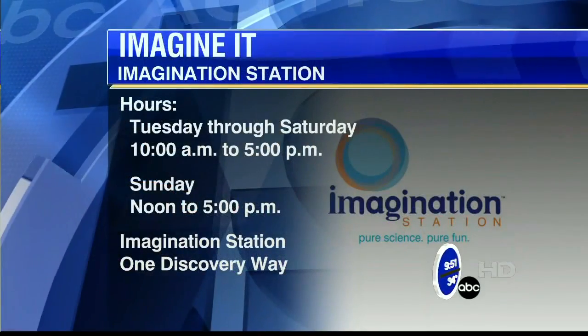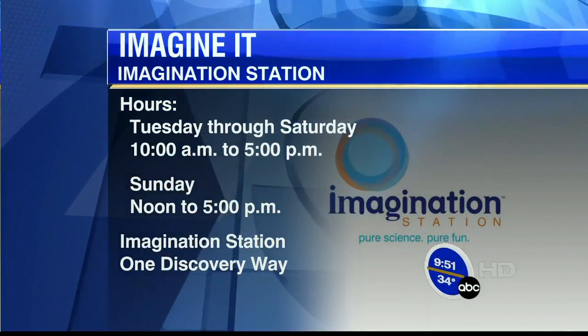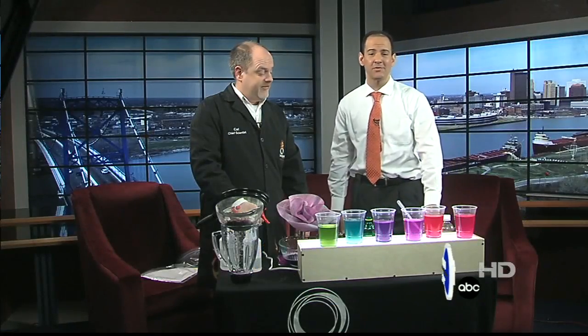Thanks very much, Carl Nelson, from the Imagination Station. If you want to go down there, check it out — the hours are on your screen. And that is this week's Imagine It. We're going to turn it over to Dave with sports.